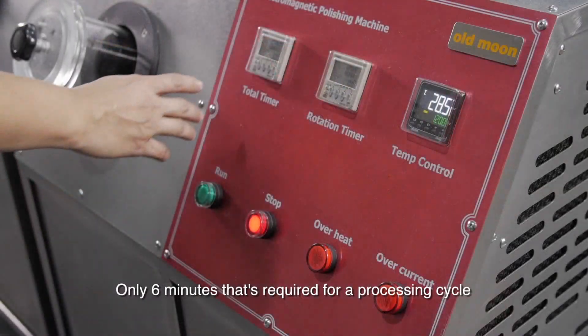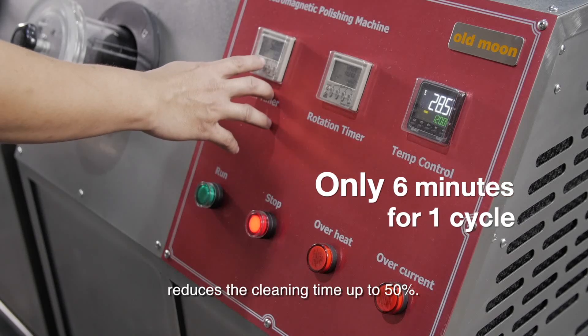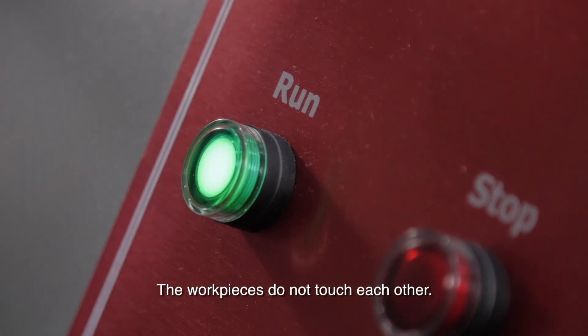Only six minutes is required for a processing cycle. It reduces the cleaning time by up to 50%, and the workpieces do not touch each other during operation.